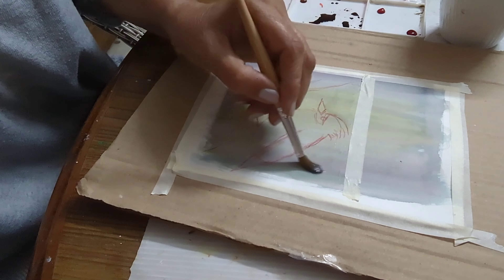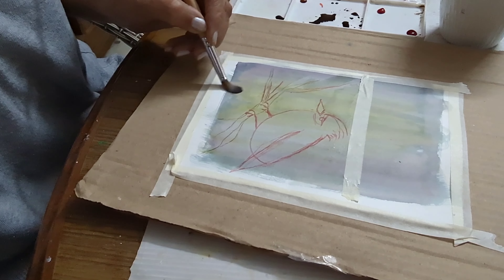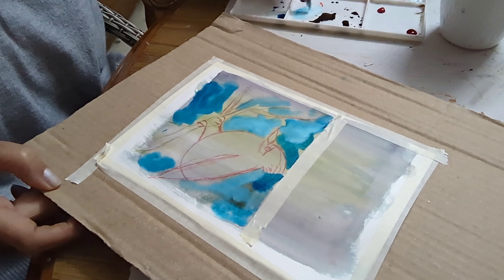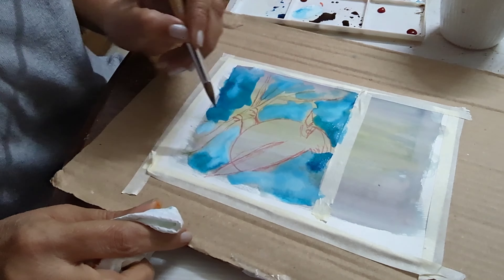We are painting a cardinal sitting on a branch. We've just done the sketch — I used a red watercolor pencil to do the outline of the cardinal, then filled in some blue and white gouache mixed together onto the paper.